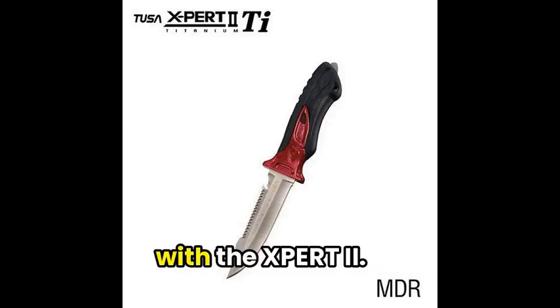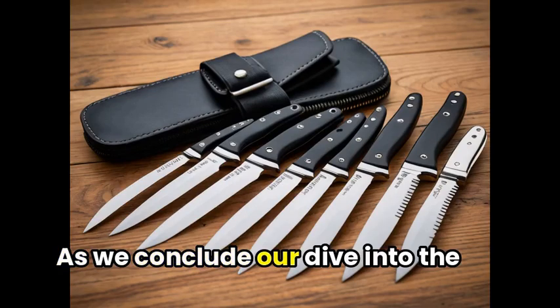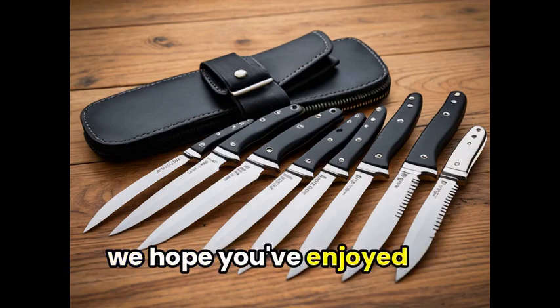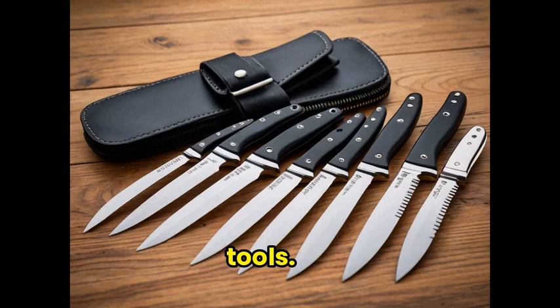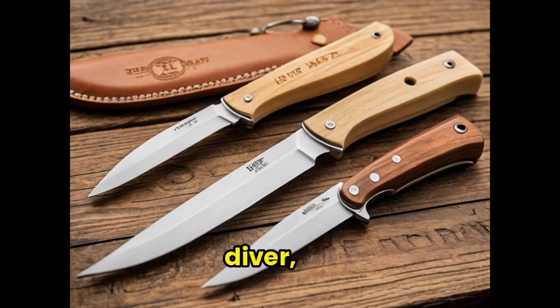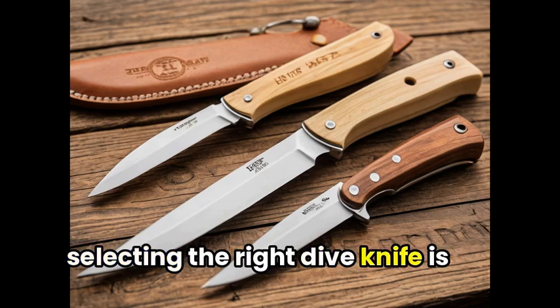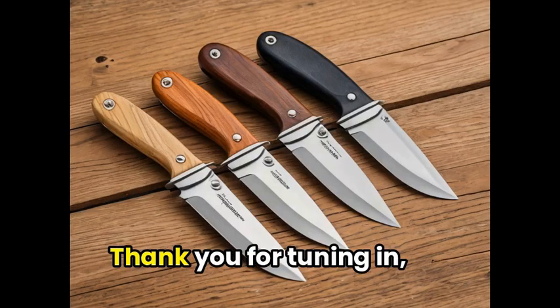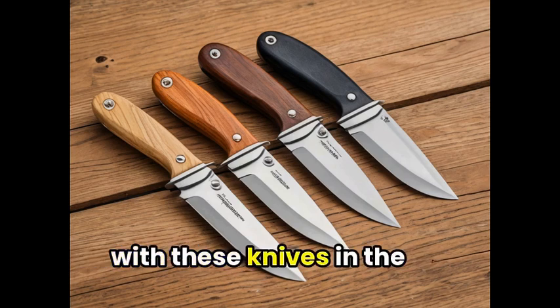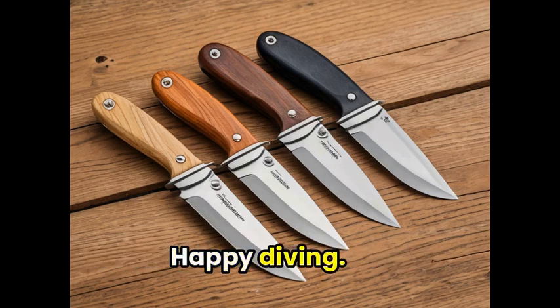As we conclude our dive into the world of dive knives, we hope you've enjoyed learning about these versatile tools. Whether you're an avid snorkeler or a daring deep-sea diver, selecting the right dive knife is crucial for your adventure. Thank you for tuning in, and don't forget to share your experience with these knives in the comments below. Happy diving!